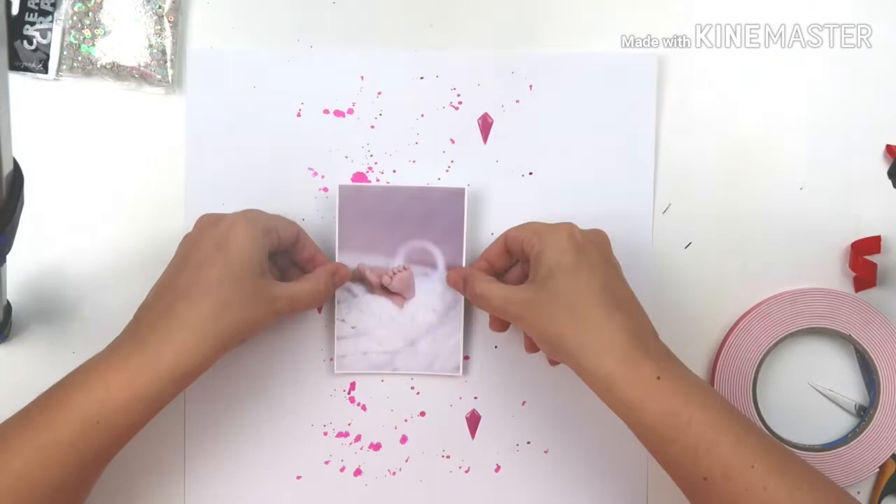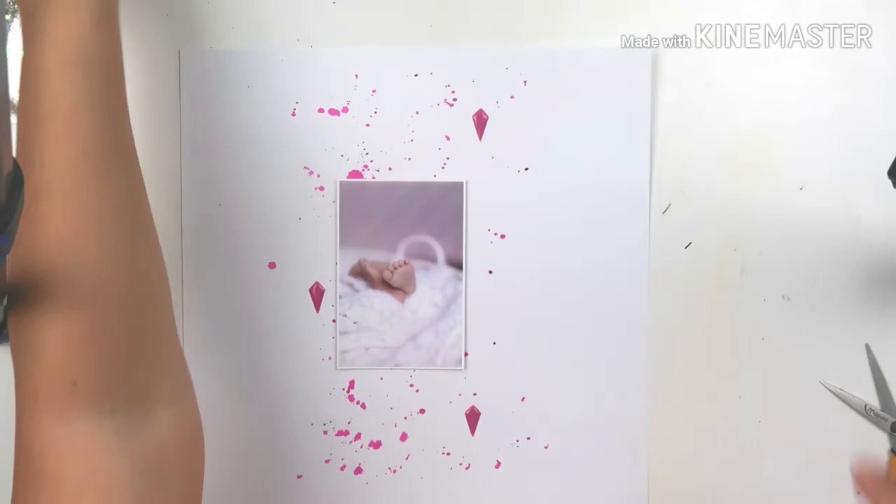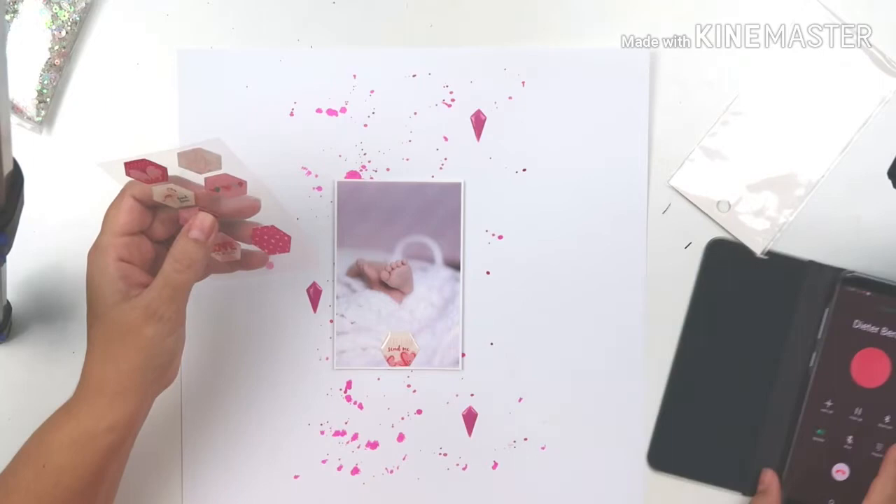I wanted to pop up the photo on some foam, so I'm using my double-sided foam adhesive here. I'm glad I've still got a lot on that roll because I use it on the back of my photos since it's acid-free and won't get all messed up.